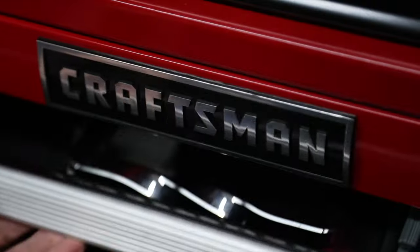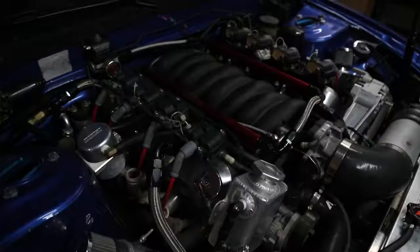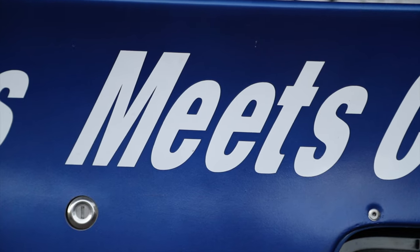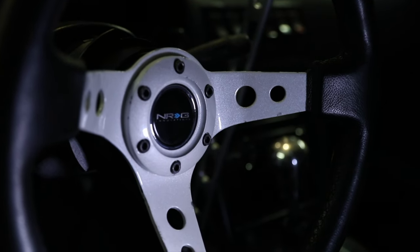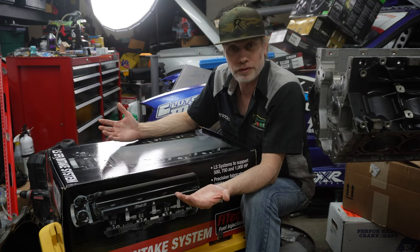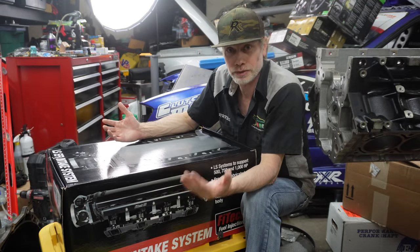What up y'all, welcome back to Ruckus TV! Today we're unboxing the Phytek LS1 EFI air intake for the Ruckus drift car. Here we go — so here in front of me we've got the Phytek EFI air intake for the LS.